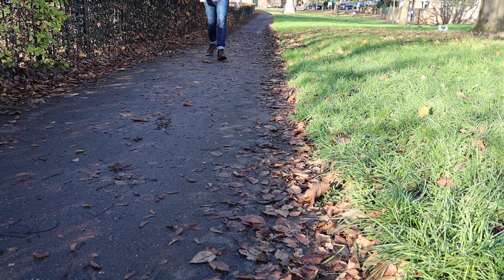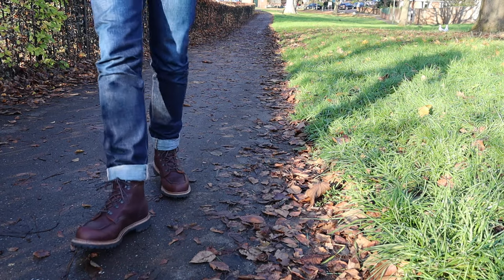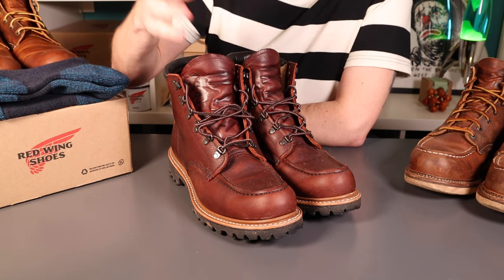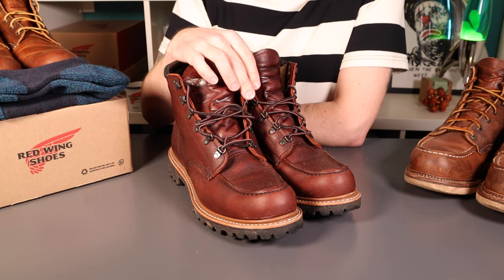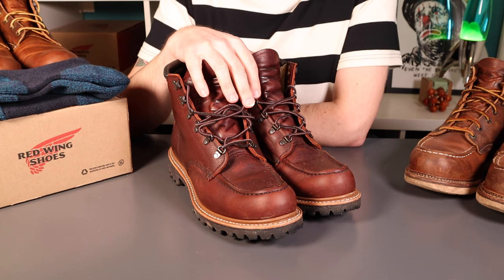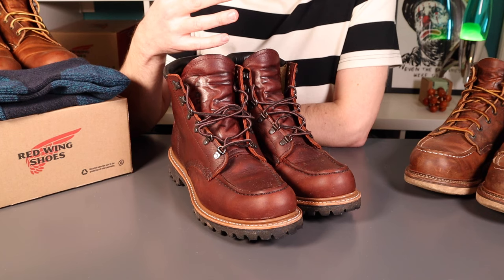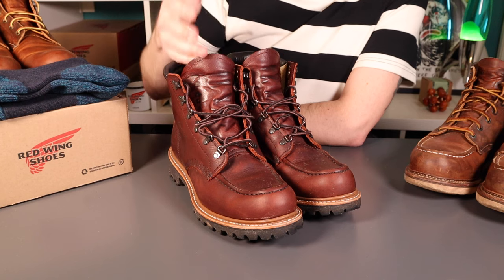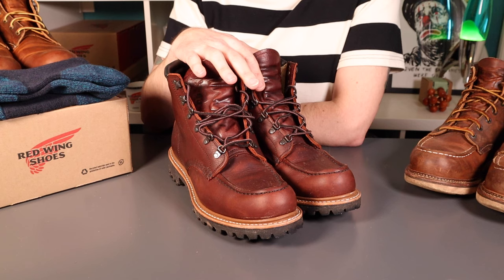Just a little update tonight on the Red Wing Sawmills, the 2927s. These are the briar oil slick leather and I've been wearing these for about a month. As I like to do after about a month, when boots are comfortable and largely broken in so I can wear them all day long, I'd like to share some more informed first impressions - the experience on break-in, the sizing. These are well broken in now - they were really quite easy to break in.